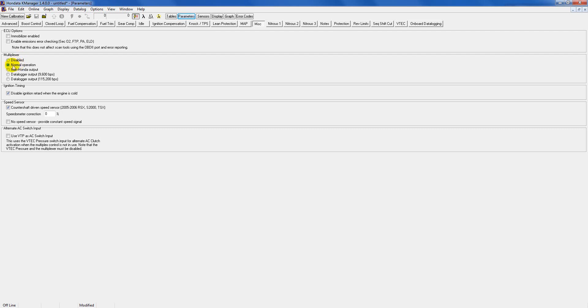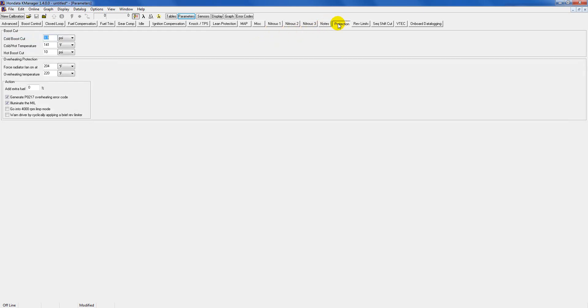Multiplexer you can leave set to normal — not a concern. Protection: if you have a boosted car you have boost cut settings available, but if you don't have a boosted car just leave it the way it is — they have it dialed in pretty universally.